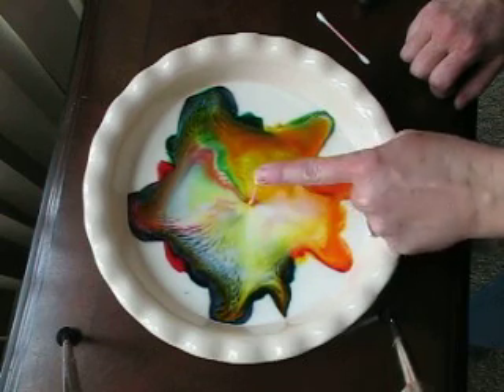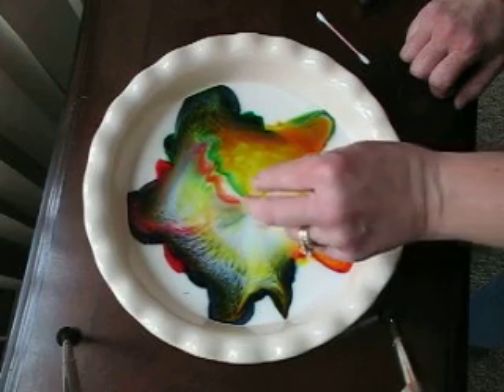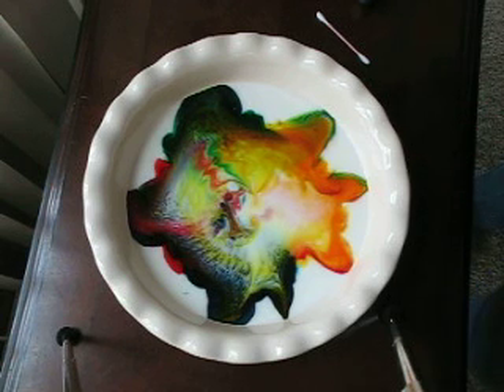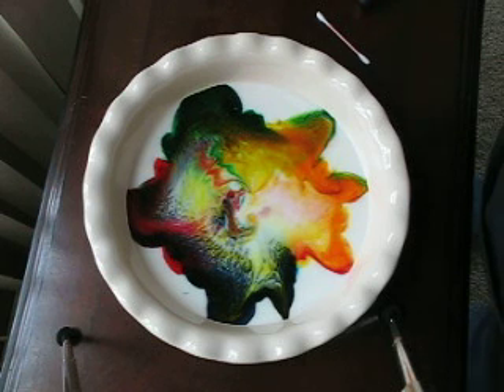I don't know if you can see it because of my finger, but do you see what's happening there? I love it. And lift it out. It continues to move around. Make little circles. So you have an awesome rainbow star. Have fun!